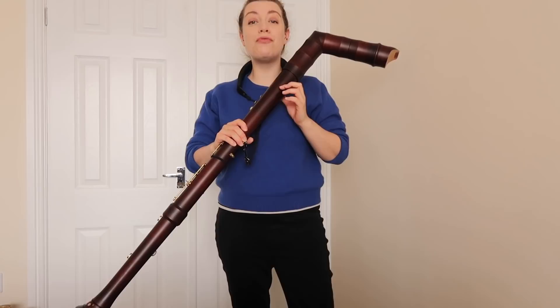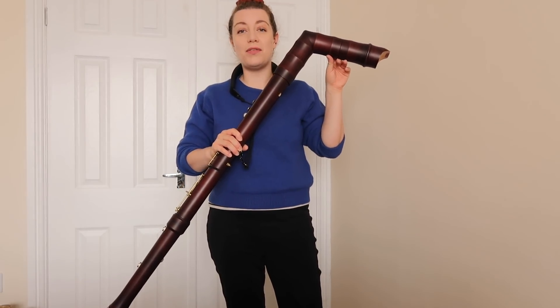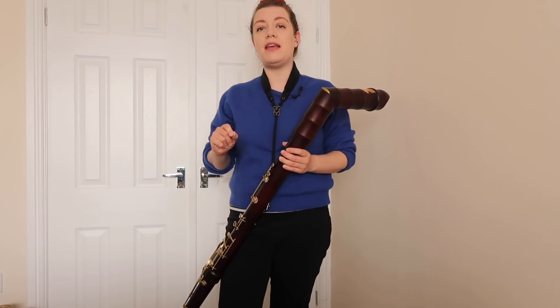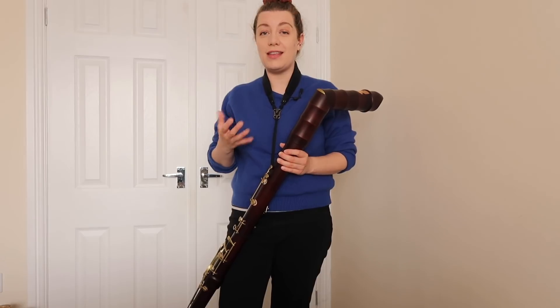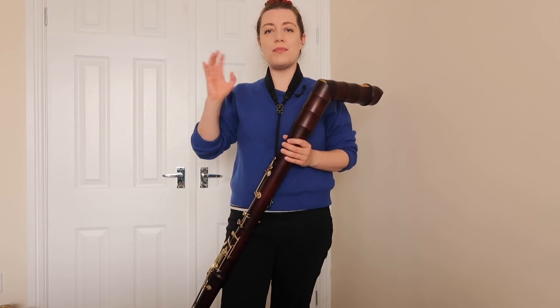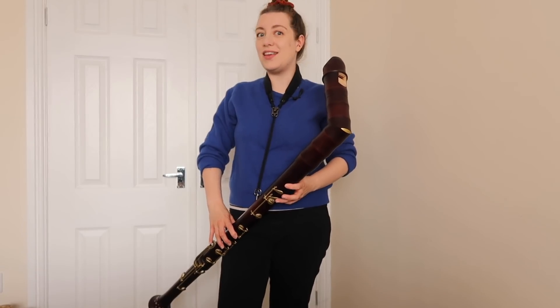Here today with me I have a baroque great bass by Kung — this is the Kung Superior model. Your baroque great bass will be designed so that you can play it with your normal baroque fingerings, meaning you can go from your soprano or your alto straight to this and play it with the same fingerings and it just works.